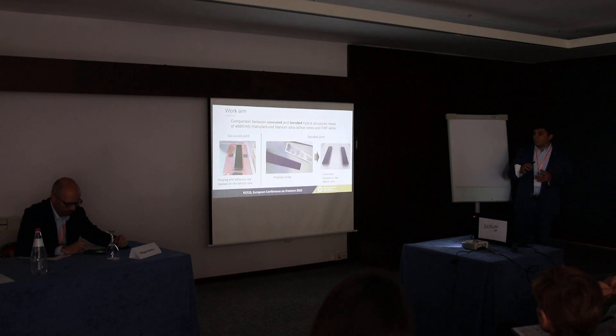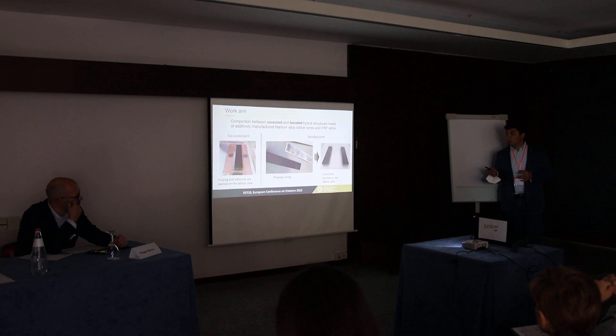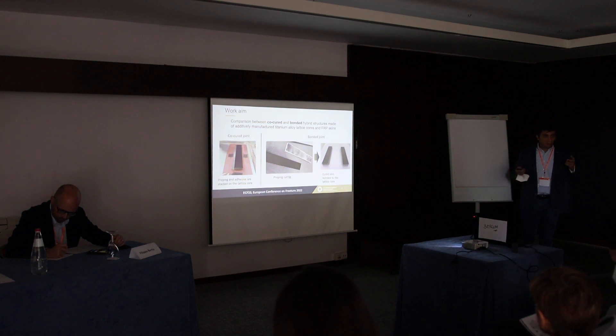In particular, co-curing is a quite simple process: the composite skins are layered on and below the lattice structure, together with the adhesive, and they are cured together, so with a single thermal cycle we are able to produce the specimen. In the case of the bonding process, we have to produce the composite laminate with a thermal cycle first, then bond the composite skins onto the lattice with another thermal cycle — so we need at least two thermal cycles.